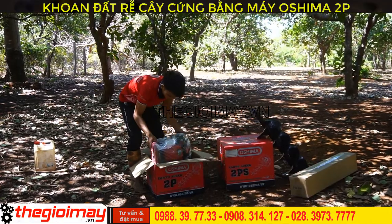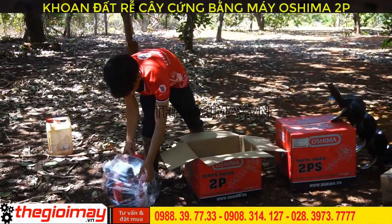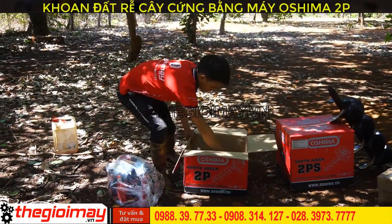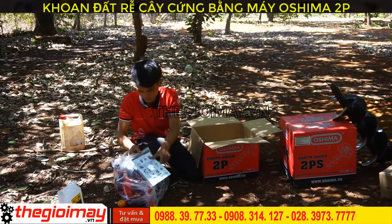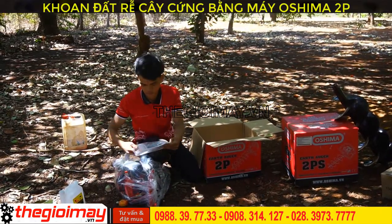The Máy Khoan Đất Osima 2B includes a main machine body and an accessories bag, an oil mixing bottle, a user manual, and a warranty card.